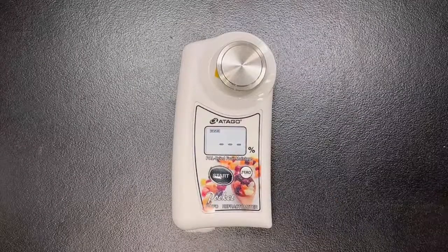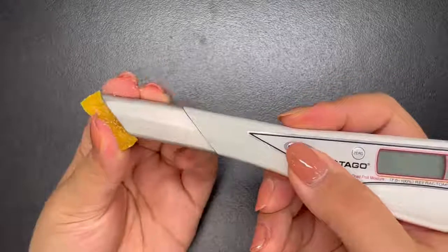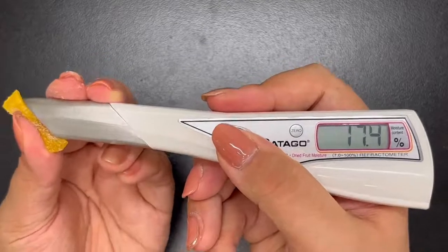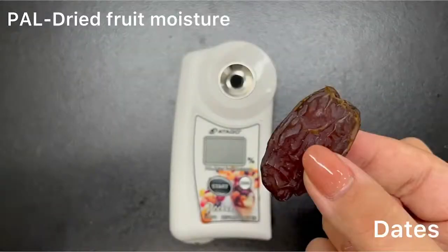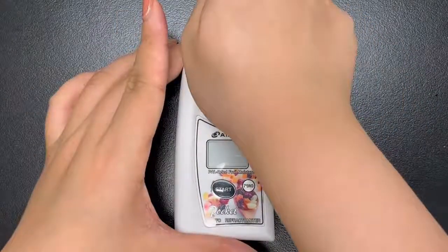Now let's see mango. Mango measures around 17.8%. Sometimes the measurement value between PAL and PEN differs — this is because, especially with the PEN, it depends on how strongly you press it or which part of the dried fruit you are measuring. However, the difference between PAL and PEN is normally within 1%.